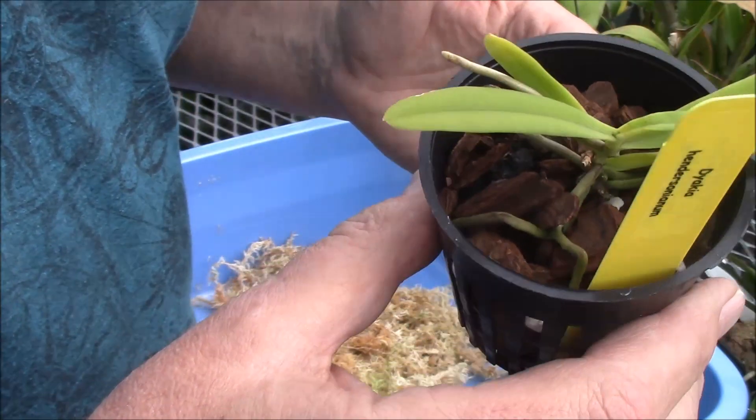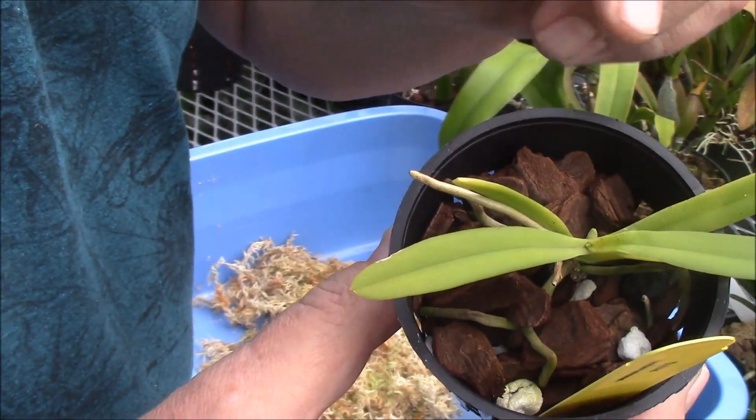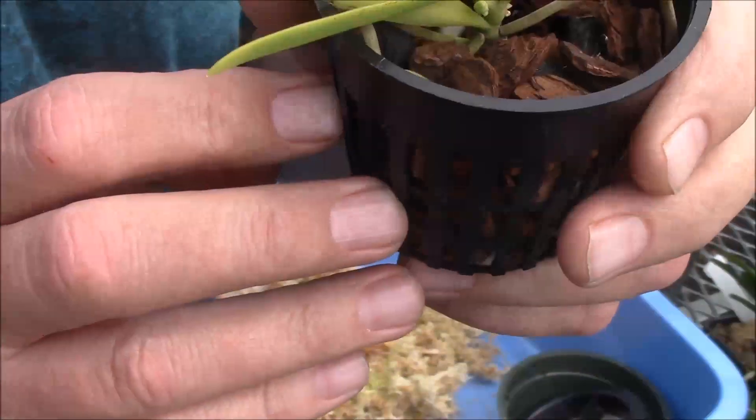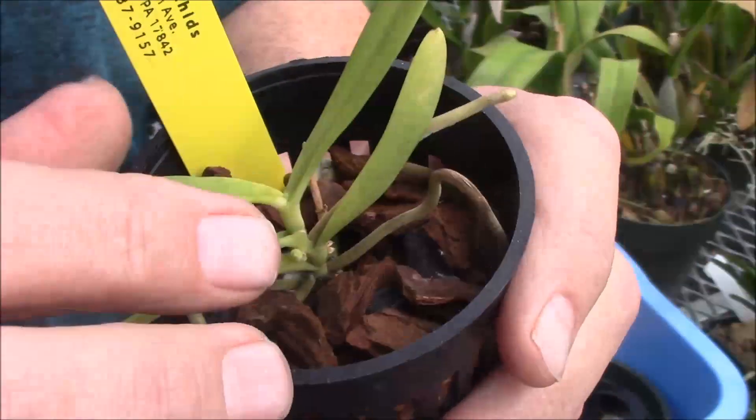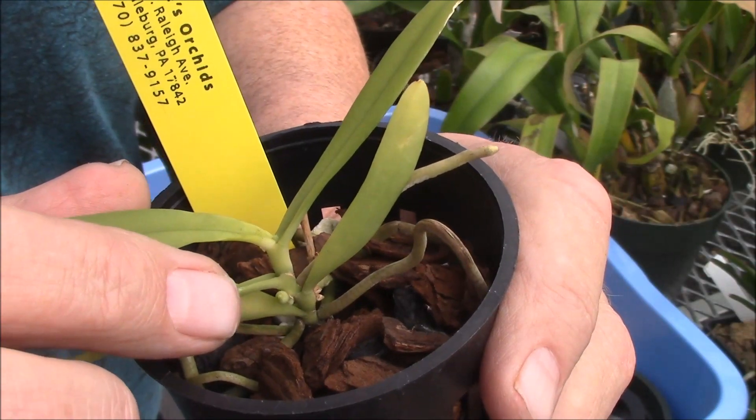If you can see here, it's starting to put another leaf out, and even more important, on the other side here — if you can see right there — we have a flower spike just starting.